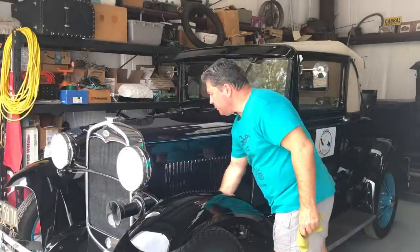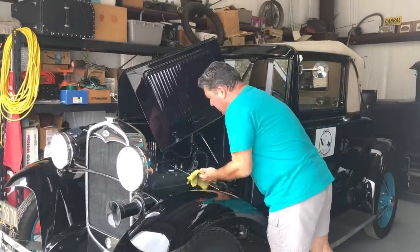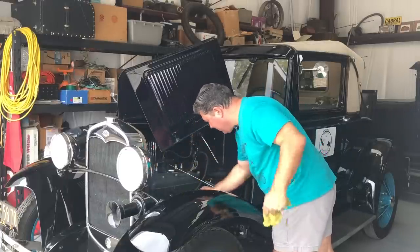One last check of the dinosaur juice level before we go. Without dinosaur juice, the motor just stops abruptly — I hate when that happens. We're good to go, right on the full.